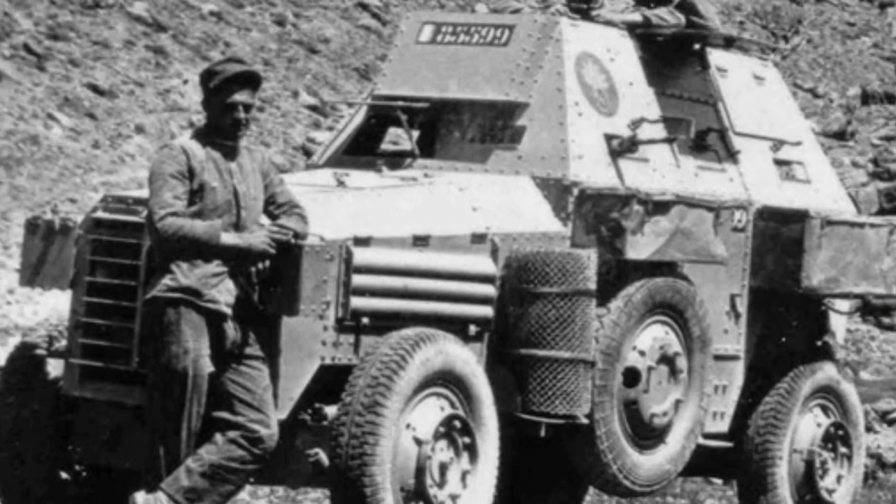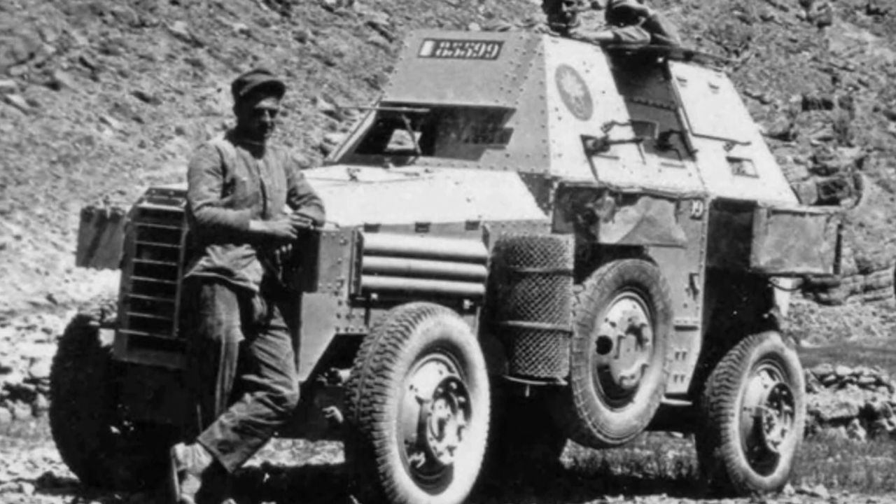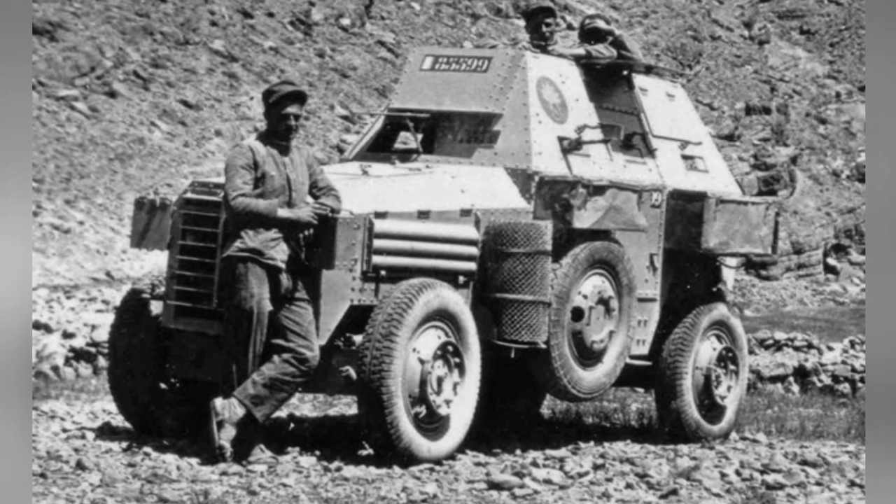The U.S. military, which originally proposed the development plan, did not ultimately purchase these armored vehicles, as they apparently did not meet U.S. military requirements.